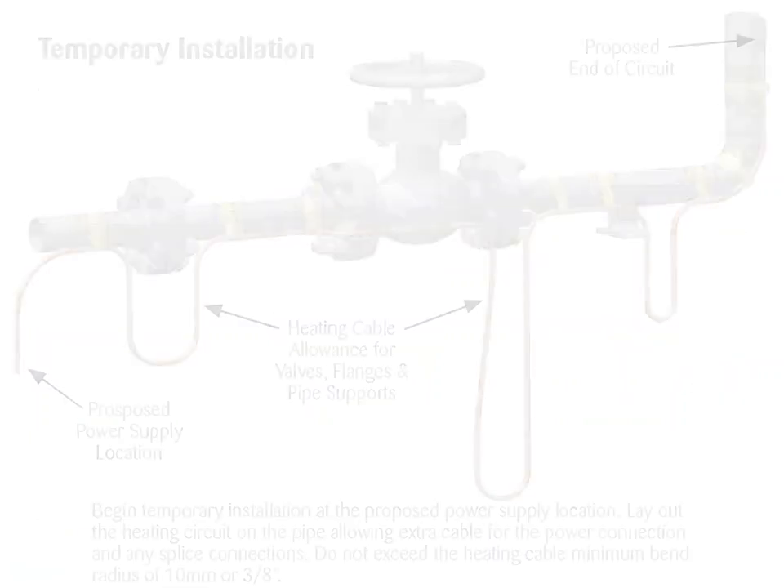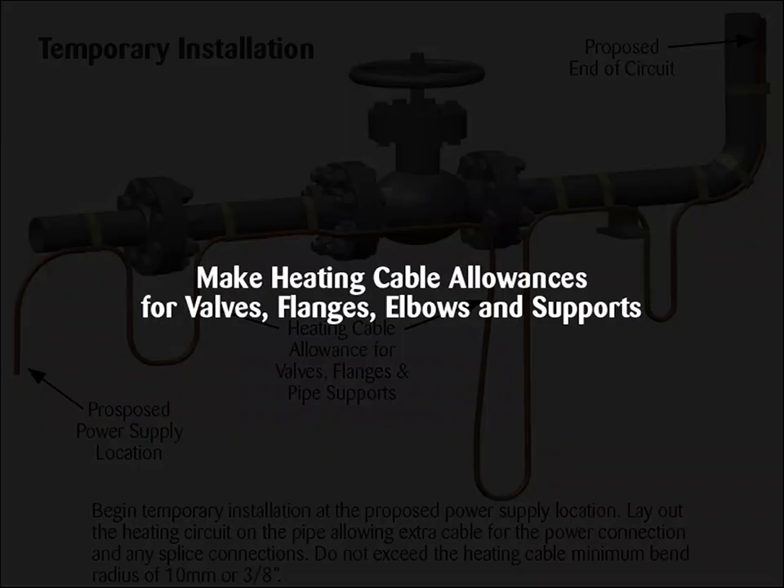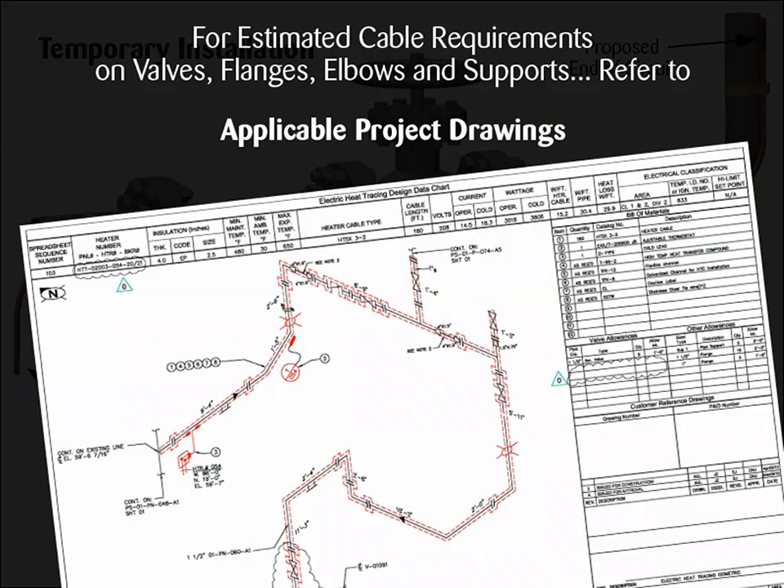Begin temporary installation at the proposed power supply location. Lay out the heating circuit on the pipe, allowing extra cable for the power connection and any splice connections. Do not exceed the heating cable minimum bend radius of 10 millimeters or 3/8 of an inch. Make heating cable allowances for valves, flanges, elbows and supports. Refer to applicable project drawings.